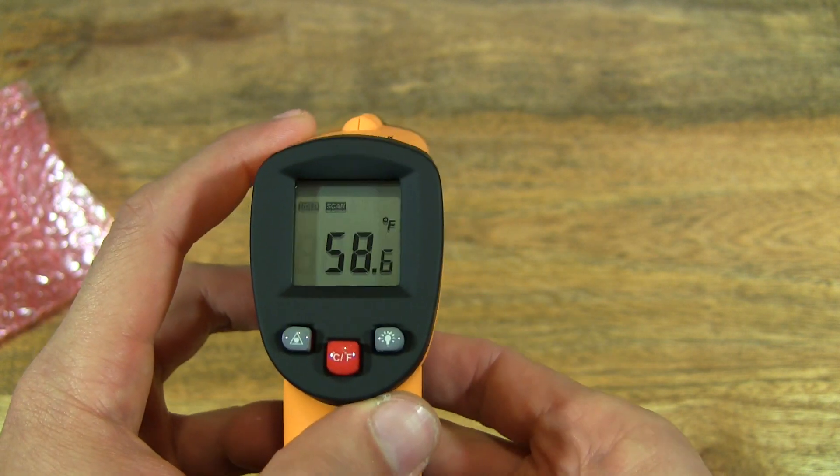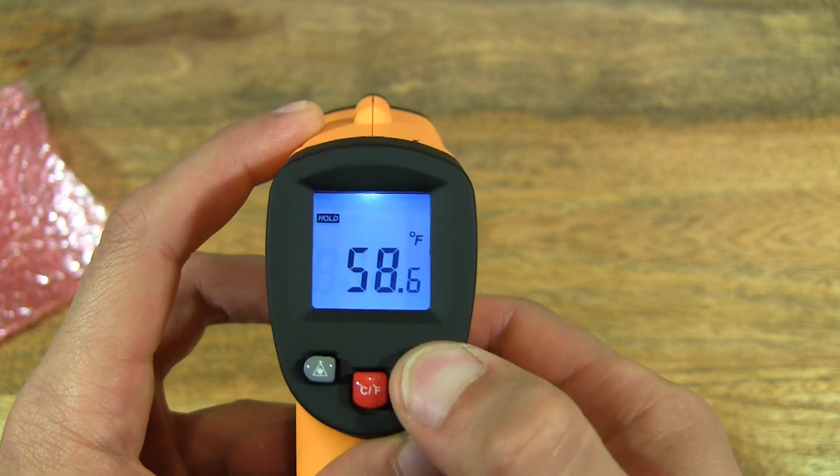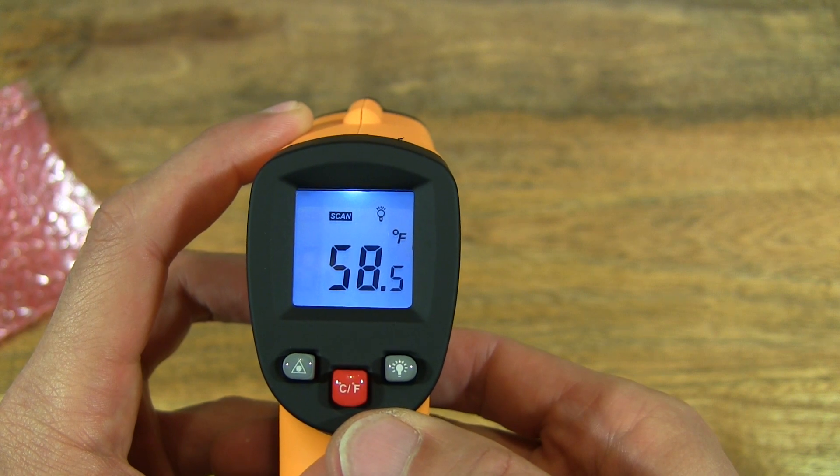And let's see what this right button does. So the button on the right turns on and off the backlight to the screen.